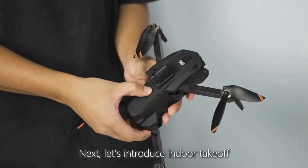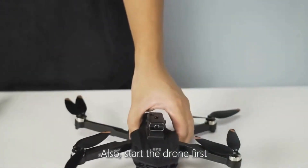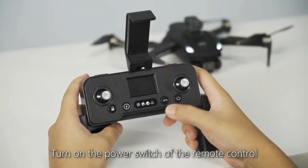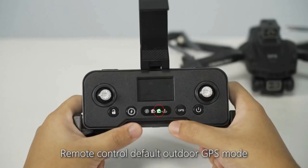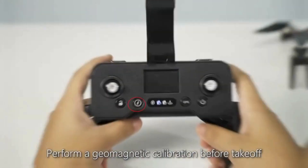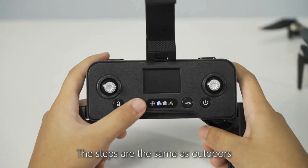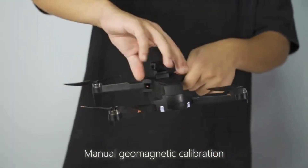Next, introduce indoor takeoff. Start the drone first, then turn on the power switch of the remote control. To fly indoors, long press the GPS button to switch to indoor mode. Then perform a geomagnetic calibration before takeoff — the steps are the same as outdoors: manual geomagnetic calibration.